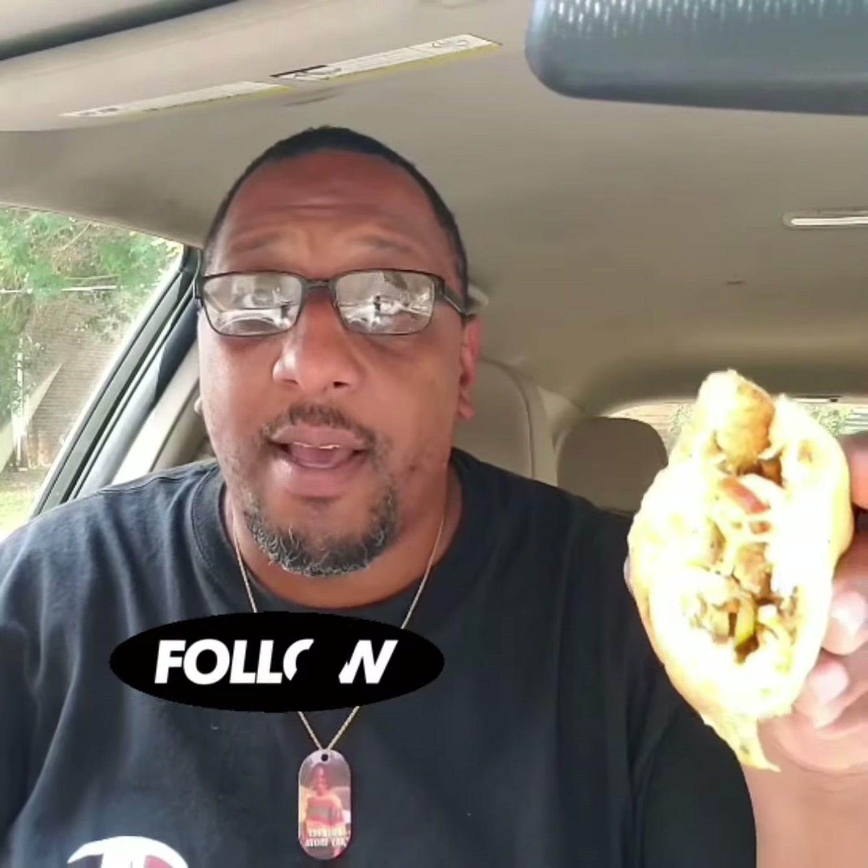Don't forget to hit that like button, hit that subscribe button, and hit that follow button. I'll see you next time. Bye!